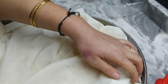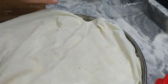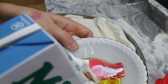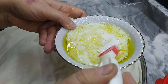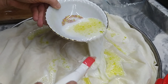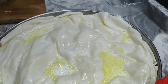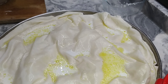İçe doğru katlarsanız daha pratik oluyor. Yarım bardak kadar yağ ve bir çay bardağı kadar sütümüz var. İkisini güzelce harmanlayıp böreğimizin en üstüne dökeceğiz. Üzeri için isterseniz çörek otu ya da susam gibi baharatlardan da kullanabilirsiniz.